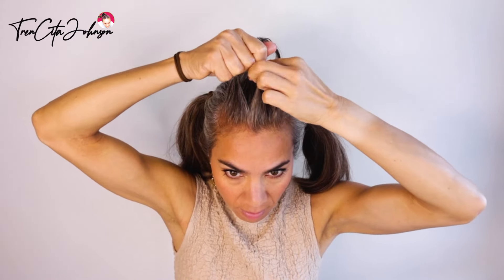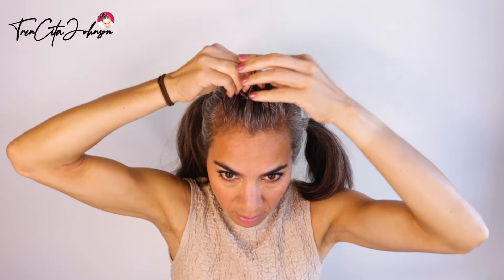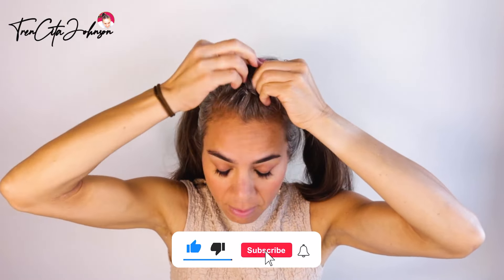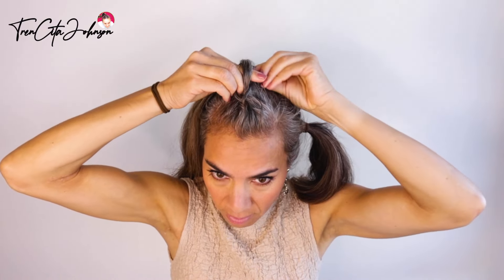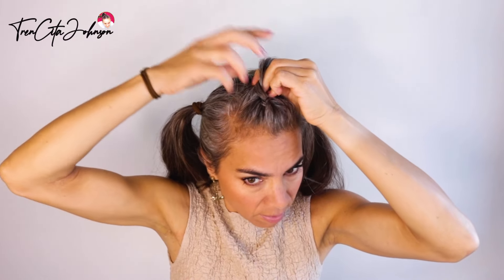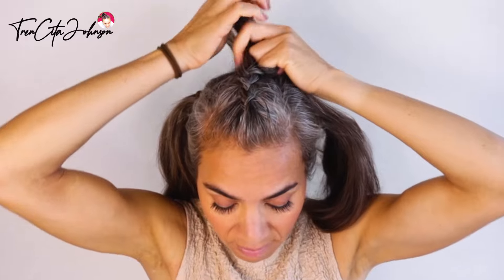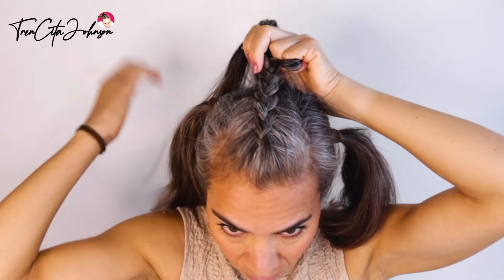For my touch braid: three strands, and you bring right under the middle strand, then left under the middle strand. After you did the first stitch, you incorporate some hair. Make sure that you have your strands always neat and separated between your fingertips, and when they become thicker I like to introduce the whole fingers to separate them.